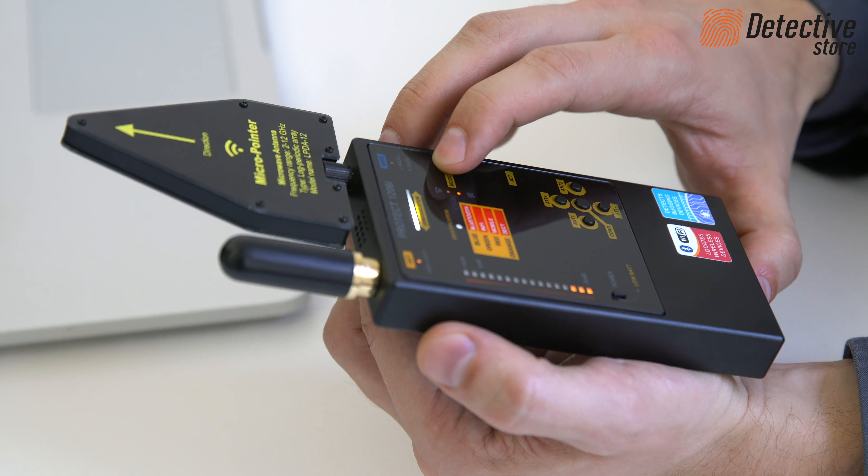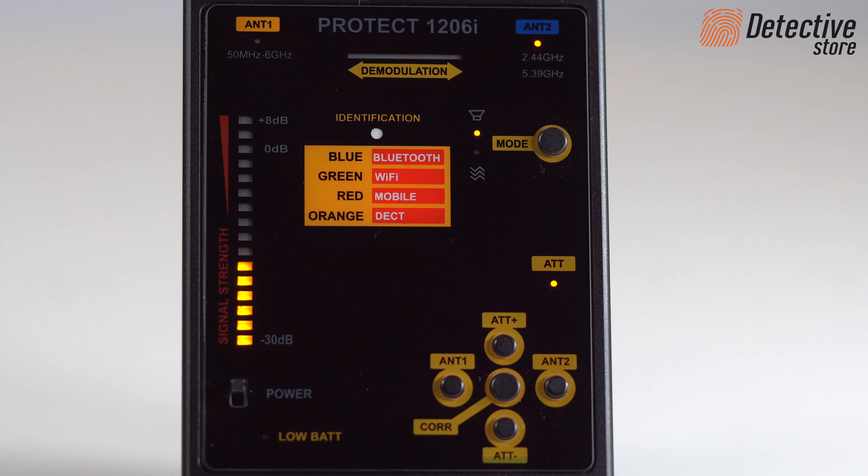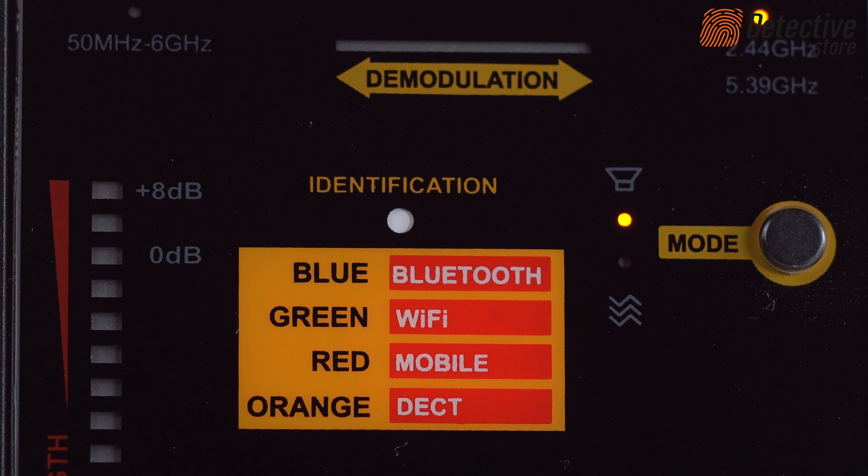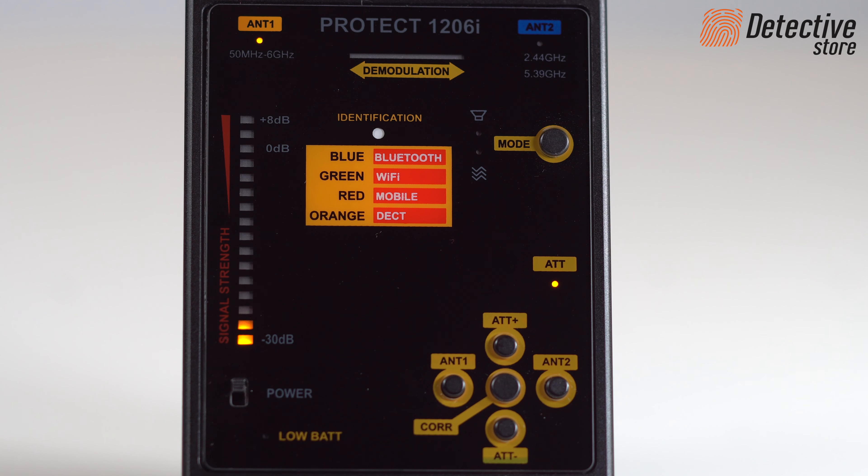The vibration mode is activated when a high level of radio signal is detected, i.e. the 6th segment of the 16-element scale indication on the device is achieved. The ANT1 antenna serves to detect a wide range of frequencies, 50 to 4000 MHz. It is able to detect radio transmitters with FM and AM modulation.